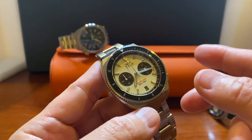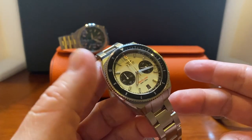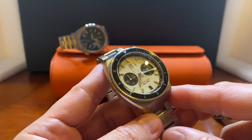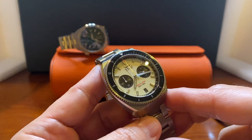Battery life on a quartz movement is typically two to four years on average, so that's really a non-issue. Again, I think this movement choice is more geared toward automatic fans who don't want to see that ticking motion.